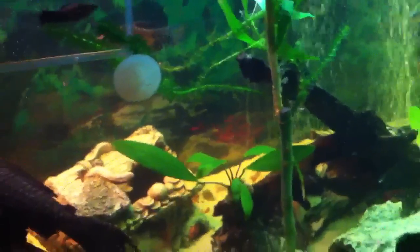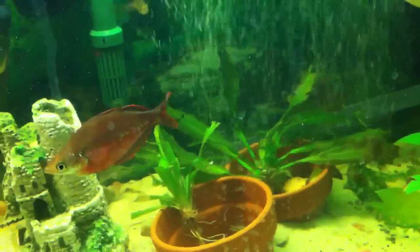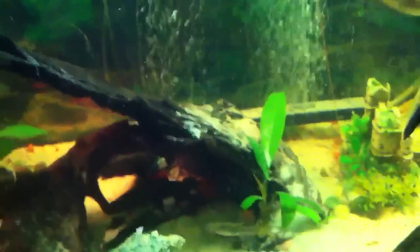I've experimented with plants earlier. You can see in the back those are two different types of swords and they're not doing so well. The plants that do well in this tank are my Anubias and Java Fern — I have them tied to the driftwood over here and also over here.